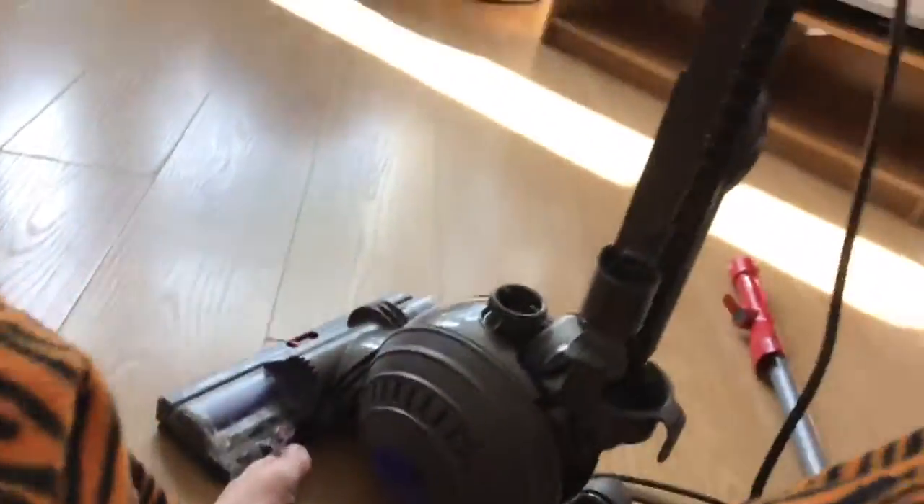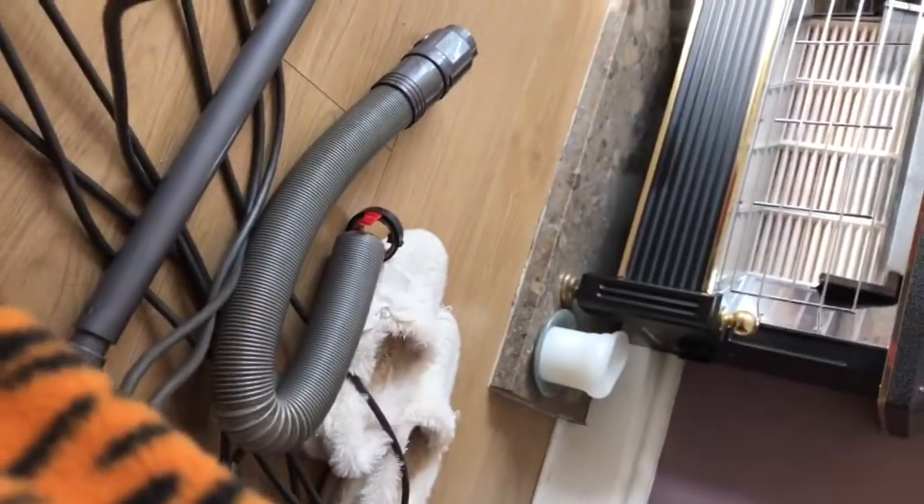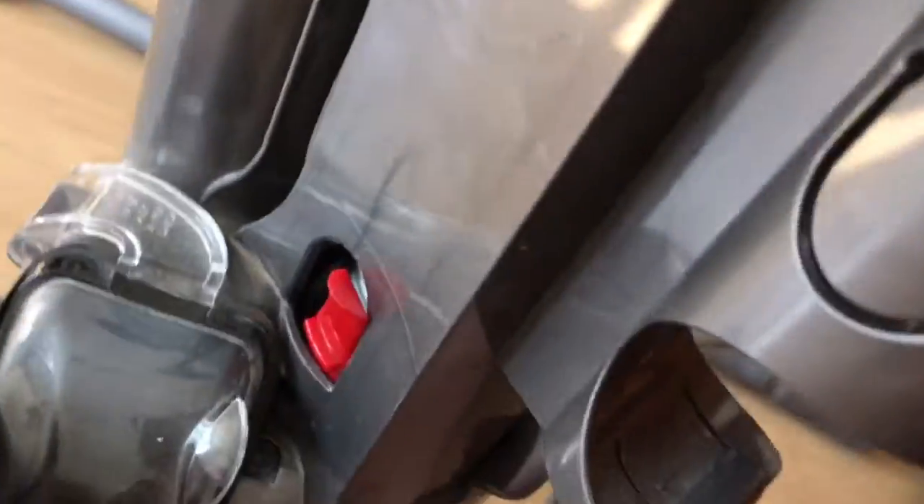Then you get your new hose — see, brand new hose. I got this from Dyson for free because the machine is under warranty and they cover hoses. You just very simply locate it in there and then it will click. It might be a bit stiff but it should be ok.